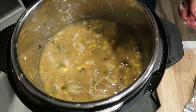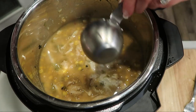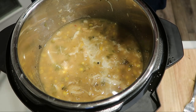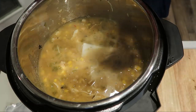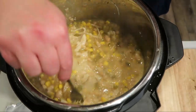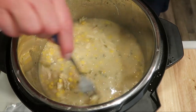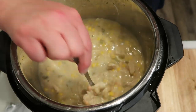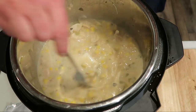Once you've shredded your chicken, we're going to add in one half cup of fat-free half and half, and then four ounces of fat-free or reduced-fat cream cheese. Give it a quick stir, throw the lid back on the Instant Pot, and let it simmer on natural release for about five minutes or until the cream cheese melts and you can mix everything together.